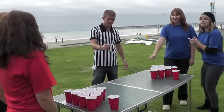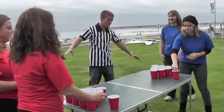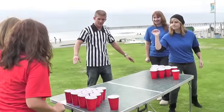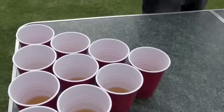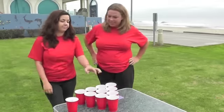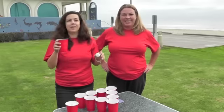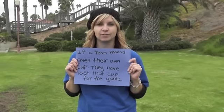Let's get it on. It's no good. Going down — boom. It's your turn. If a team knocks over their own cup, then they lose that cup for the whole game.